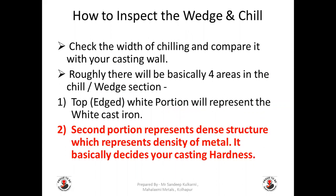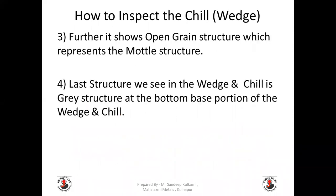How to inspect the wedge and chill: check the width of chilling and compare it with your casting wall. There will be basically four areas or sections in the chill or wedge. The top edge white portion represents white cast iron. The second portion represents a dense structure, which indicates the density of the metal and basically decides your casting hardness. Further, it shows an open grain structure which represents the mottled structure. And finally, the base bottom portion of the chill represents the grey structure.